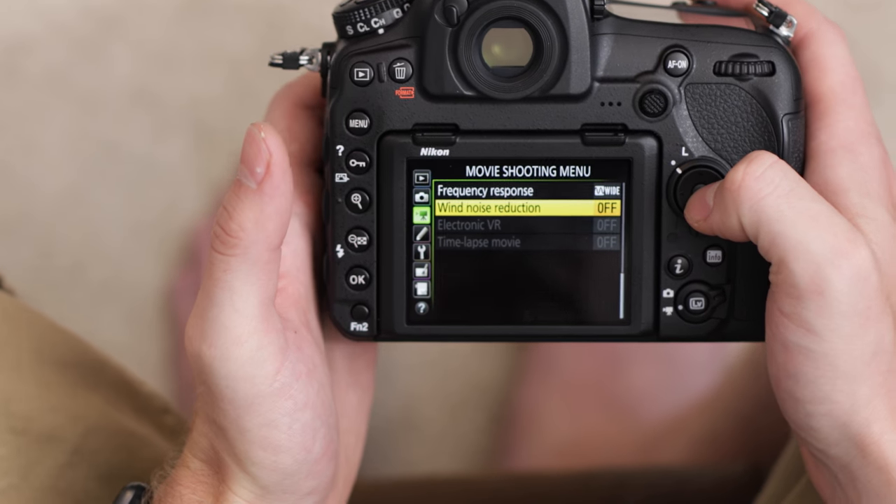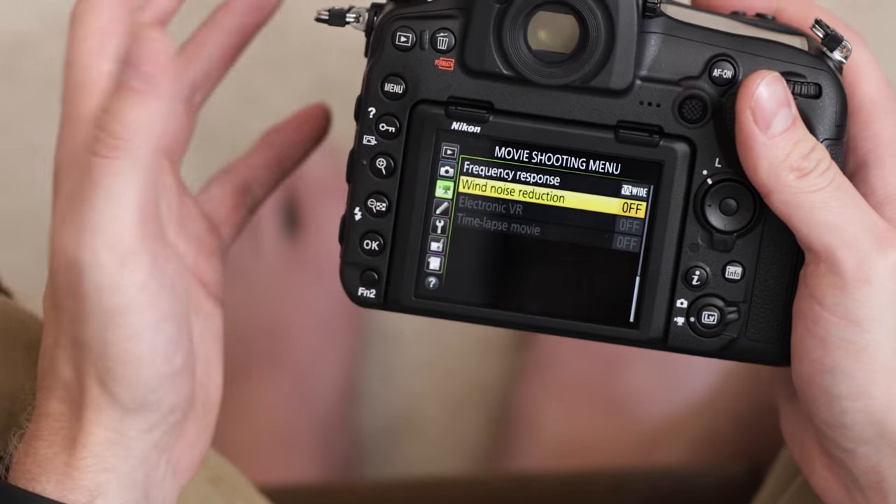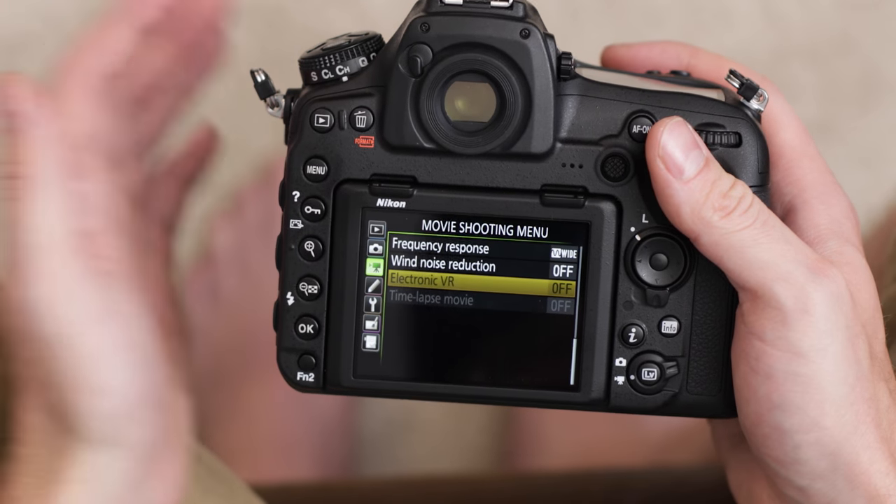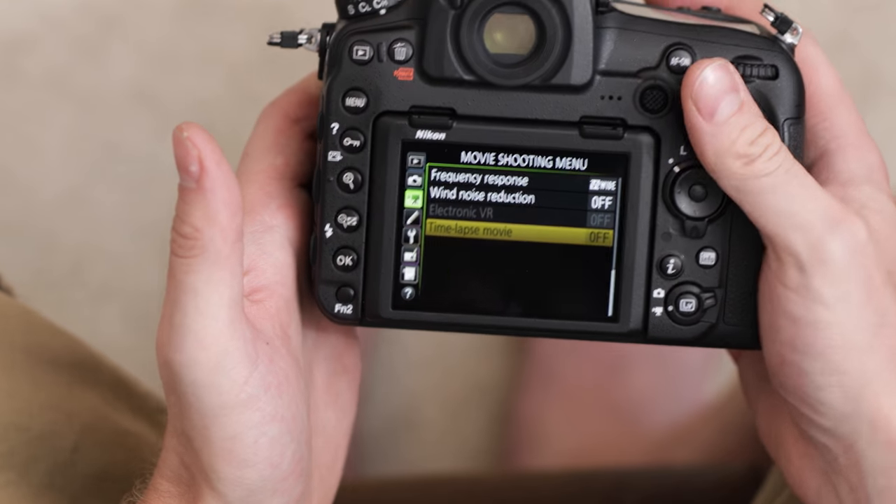Then we have wind noise reduction — I'm going to leave this off, but if you're outside in a windy area you might want to turn that on. I like to use external audio like a lav mic — it just gives you better sounding audio. Then there are two options that are grayed out. First is electronic VR, which only works in full HD and compensates for camera movement to get a smoother shot. Then you have the time lapse movie mode, which creates a 4K time lapse that exports into a QuickTime movie so you don't have to put it together in post.